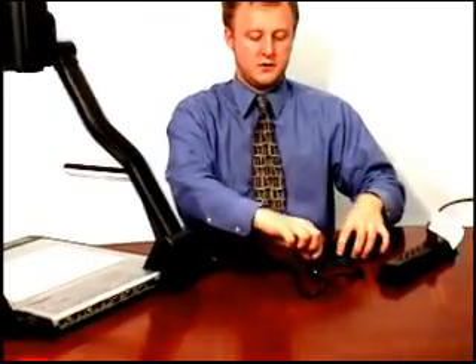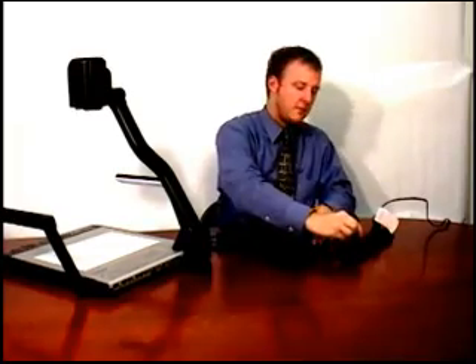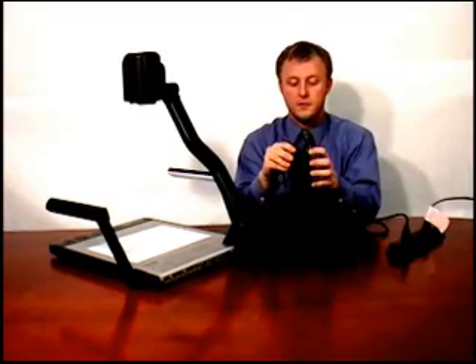Make sure it's in there pretty snug. The next step is to take your regular three prong end and put it into your surge protector. Make sure your surge protector is turned on. After you do that, you'll see a green light illuminate on the power supply.